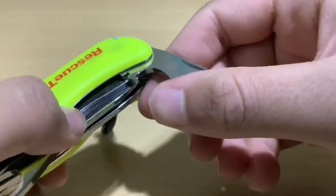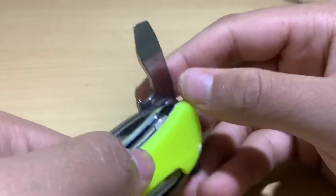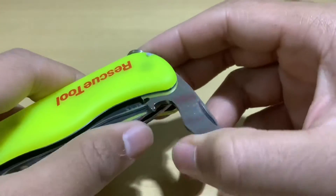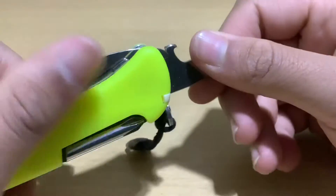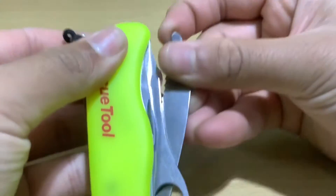Moving on to the flathead screwdriver — it's similar to other Swiss knife screwdrivers, but the difference is it also has its own lock so it cannot be snapped closed accidentally. The standard wire stripper can also be opened from here.